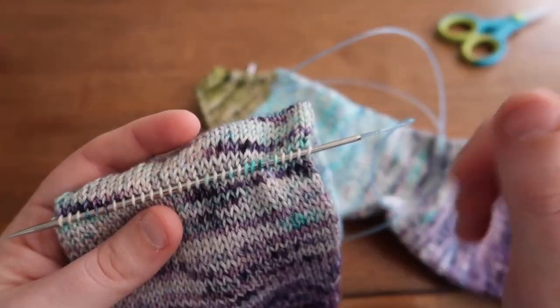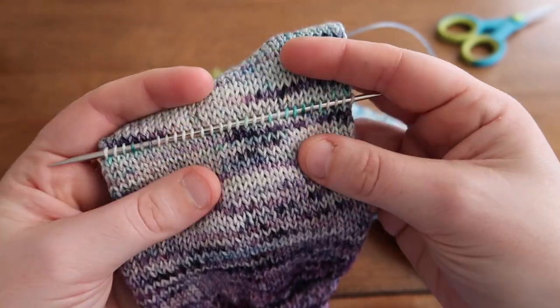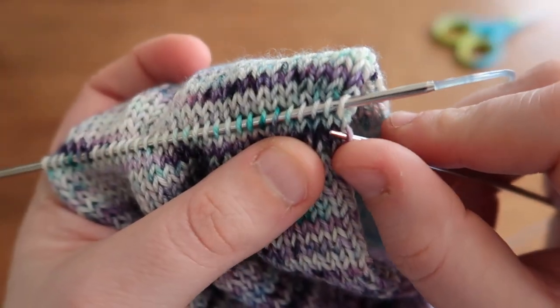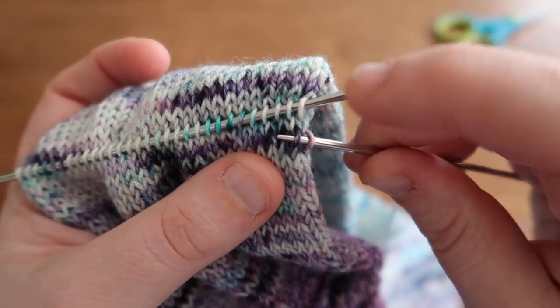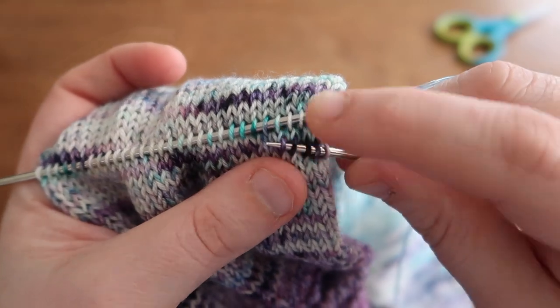I double count my stitches, then I skip a row, and then I will pick up the right leg of each stitch across the following row. So I skip the row I will cut, and then I pick up the legs of each stitch on the bottom half, all the way to the end of the row.